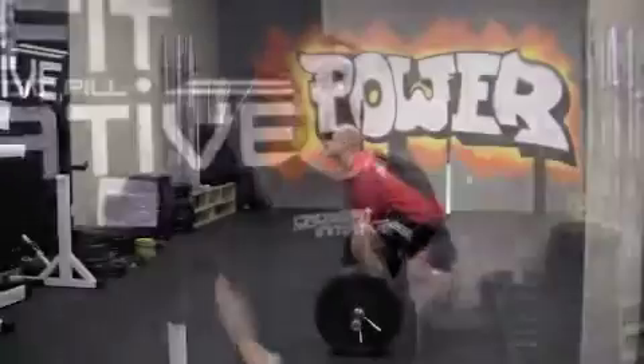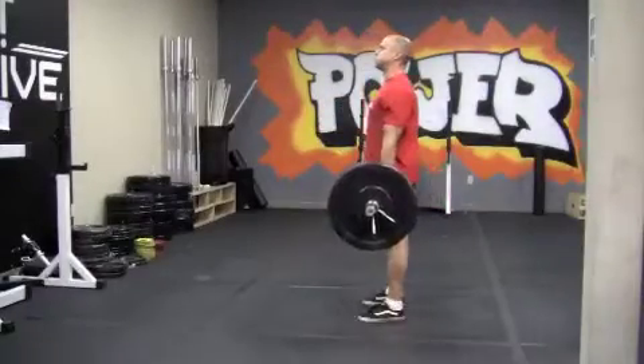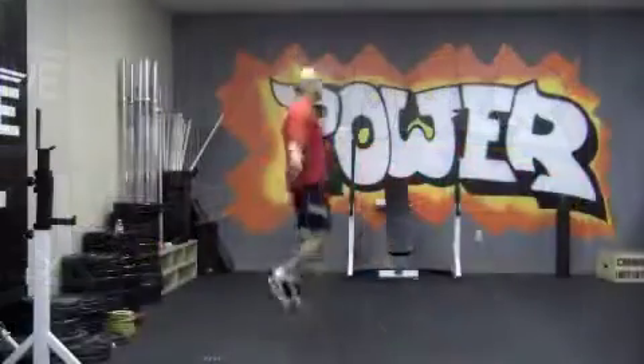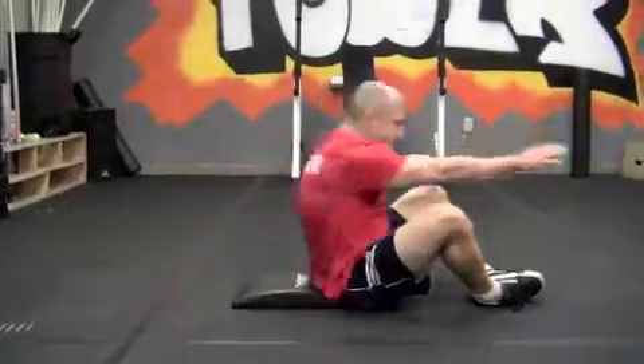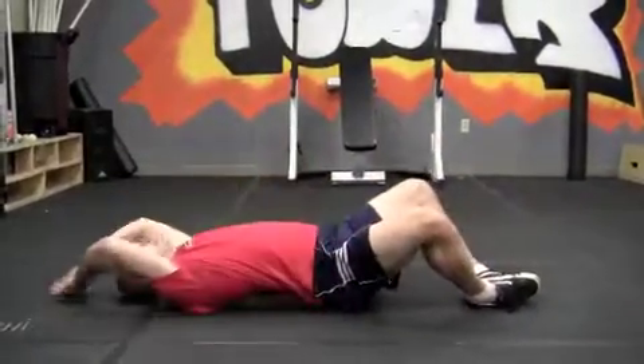That's going to be our strength work today. For the WOD, it's going to be five rounds: 10 deadlifts at body weight, then 15 double unders, then 20 ab mat sit-ups. It's going to be a pretty quick one, not too bad, but it should be an interesting day combining the negative bench press with that workout.